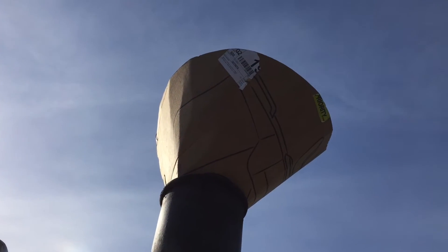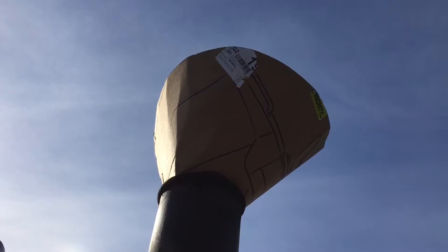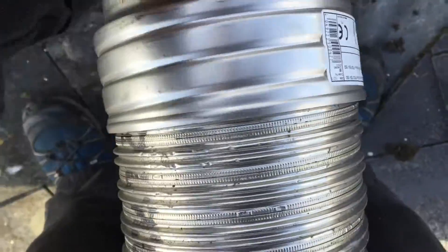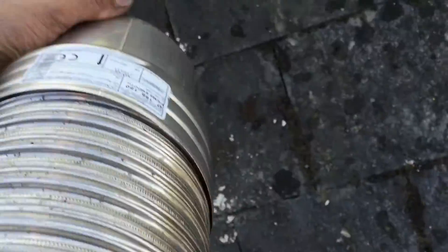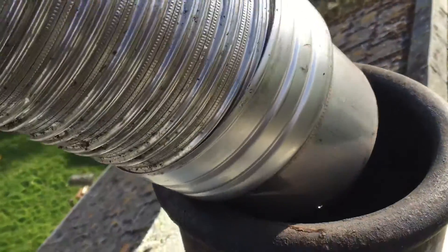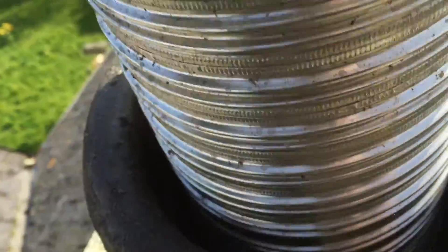First I'm going to top up the chimney with some new insulation. So I'm going to take one of these and screw it on, then slip it down onto the floor on top of the other liner.